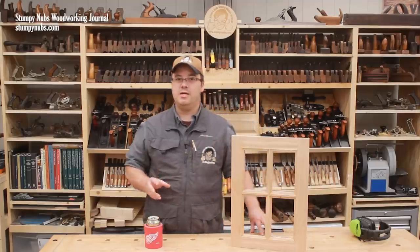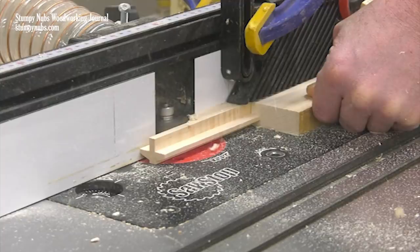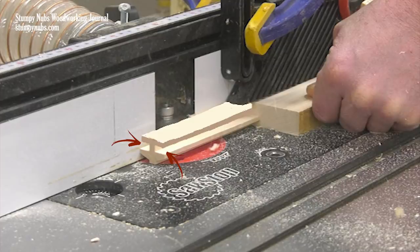As a side note, this particular bit set I'm using in this video clip is designed to create an open rabbet on the back side of the muntin. This saves a step in the construction process as you'll see later, but it's a difficult set to set up in my opinion. A standard cope and stick bit set will create grooves along the edges rather than rabbets, but I'll show you how to deal with that later.